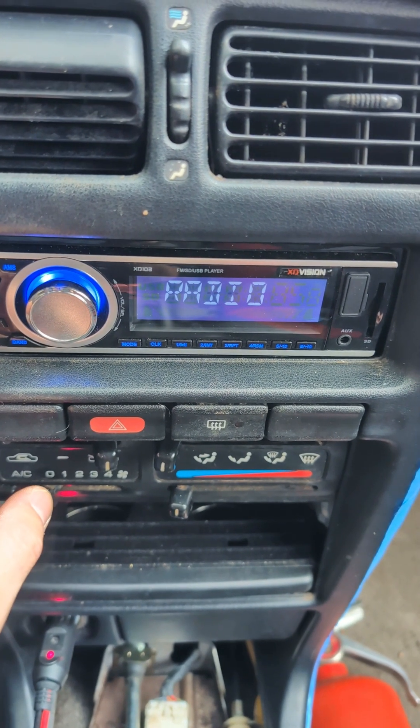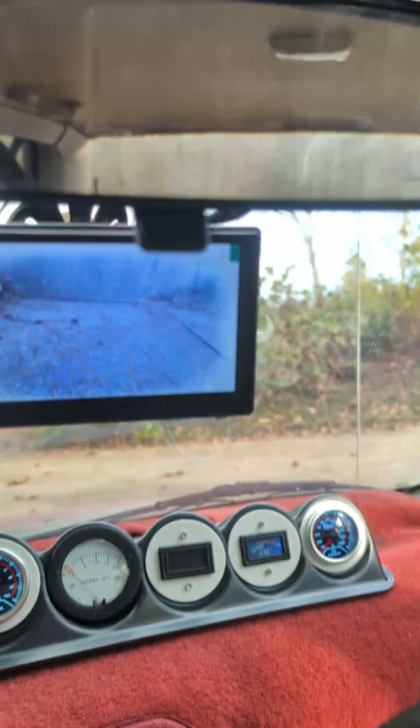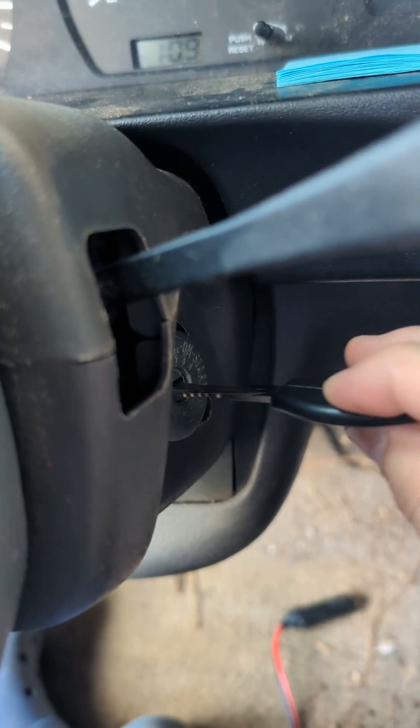Obviously, I've added a lot of sweet mods to this car, like a top-of-the-line digital radio, a custom fire suppression system, even a backup camera, and lots of auxiliary instrumentation.